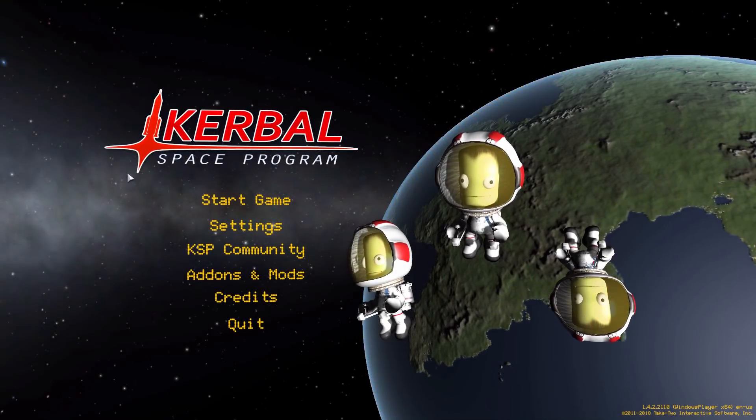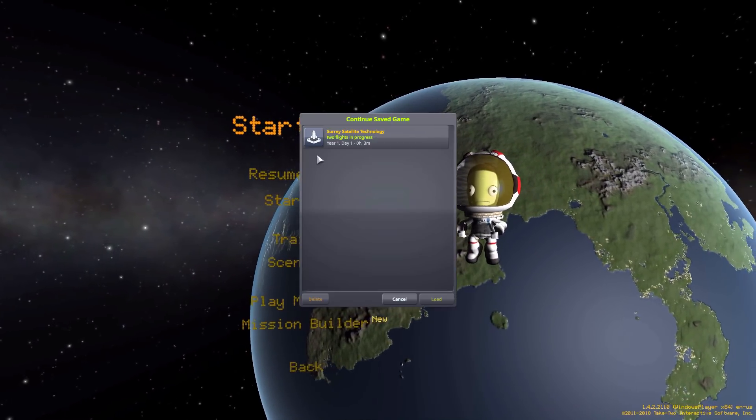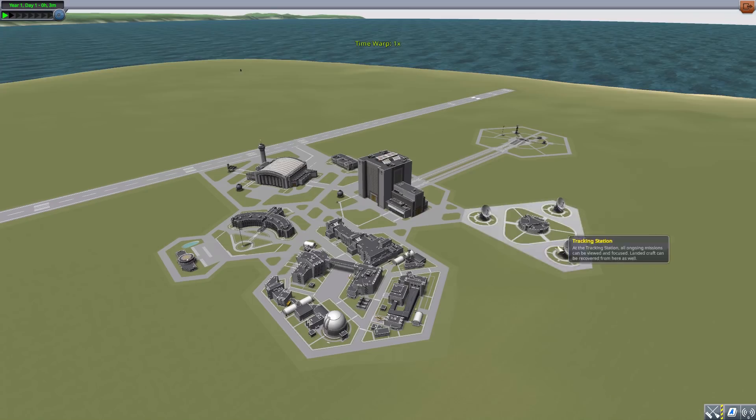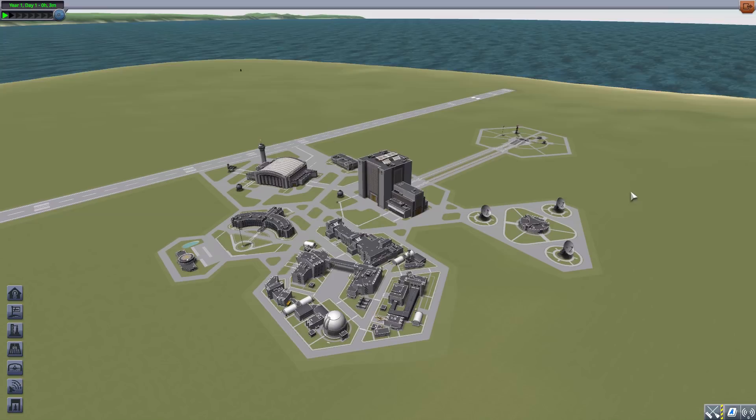Hello everyone and welcome back to Cut Above Space Program, where today we are having a look at the Surrey Satellite Technologies Limited mod, being made by forum user sstlpeat. What this mod looks to add into the game is an actual real-world satellite made by Surrey Satellite Technologies Limited, a real space company that has put a fair few of their satellites into space, which is pretty cool.